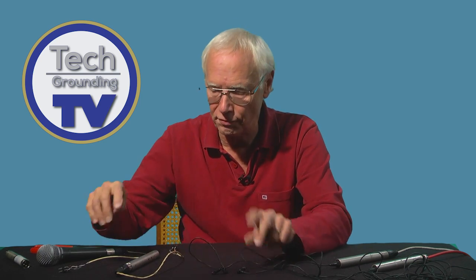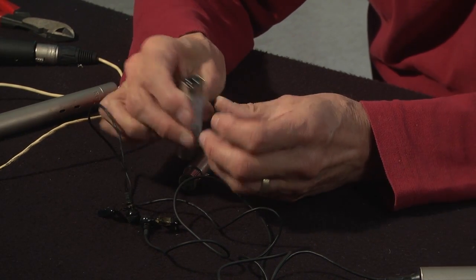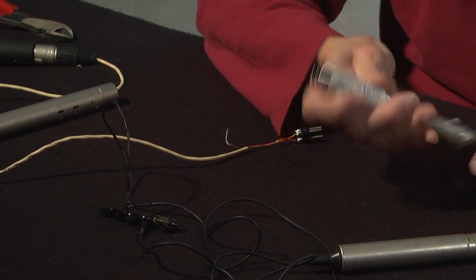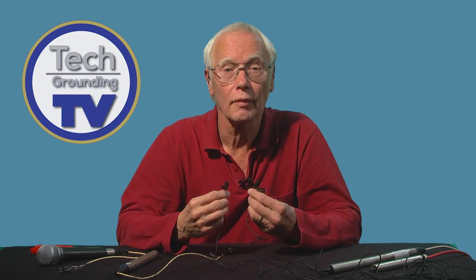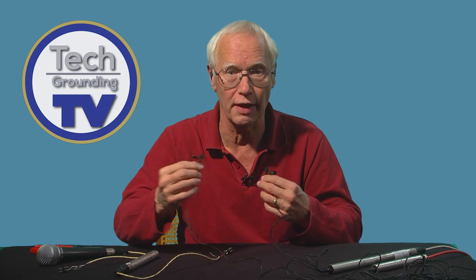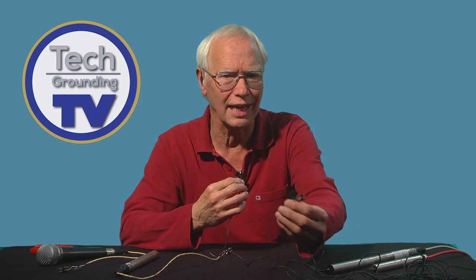Now I'm going to change the sense or the phase of one of them with this phase-reversing barrel. It's just an empty tube with the connections to pins 2 and 3 reversed. I'll just plug it into the mixer. Now listen — all the bass is gone, and as the mics move around it sounds very strange. The connections to the diaphragms are now reversed, effectively meaning that the diaphragms are moving in opposite directions to each other, and we're getting all sorts of cancellations of the sound.